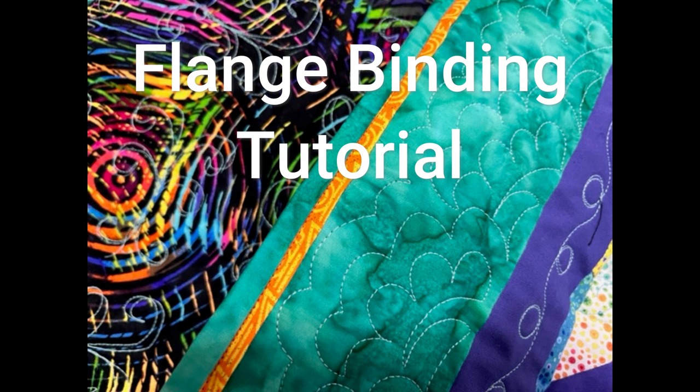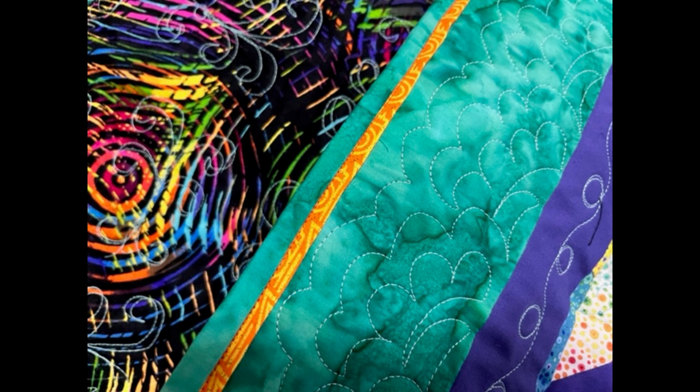Hey everybody, Suze here from Revelation Quilts. Today I'm going to show you how to make a flange binding just like this. It's very easy, it just takes a few extra steps. So let's get started.